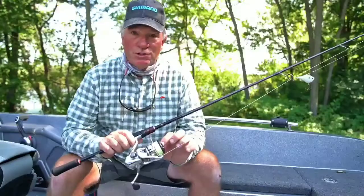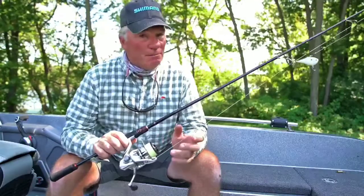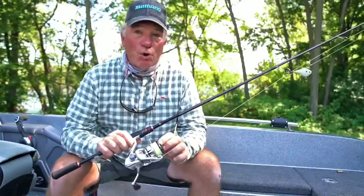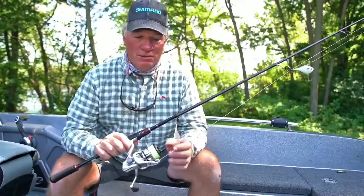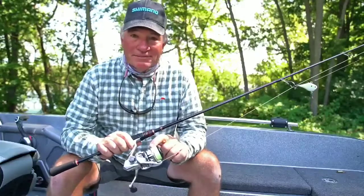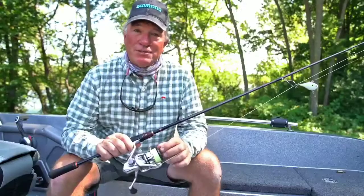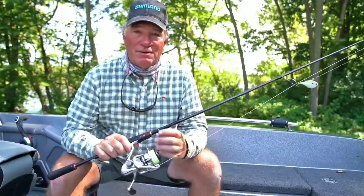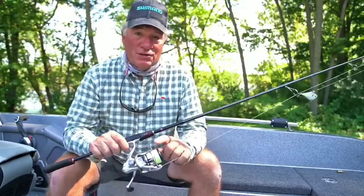Number one, it's got the long stroke spool. I like to use hair jigs a lot — the lighter jigs the better — and being able to cast them is important. With this reel I can cast light jigs without having to work hard at it. Let's say you're casting shad wraps in the wind; you don't have to work it that hard because oftentimes you'll get a tumble. This doesn't let that happen. It is incredible.